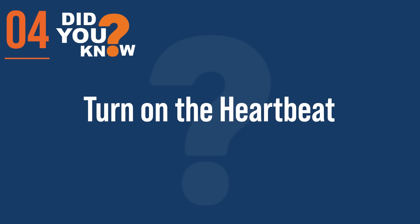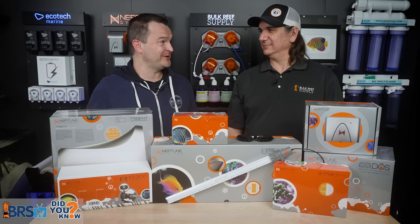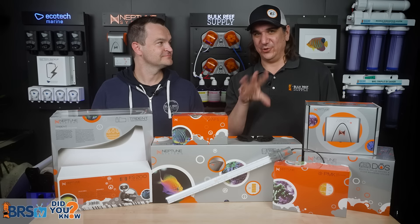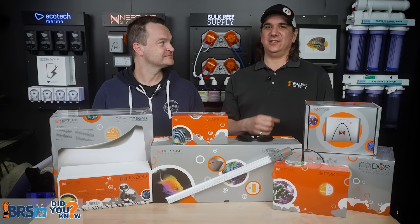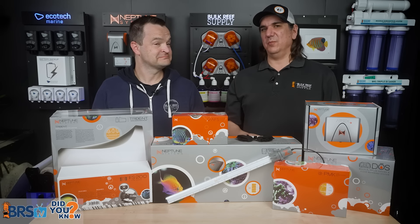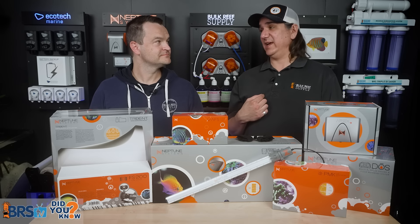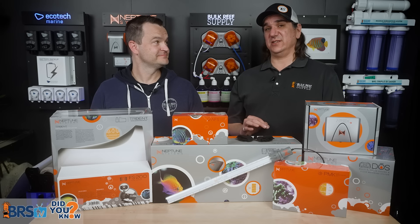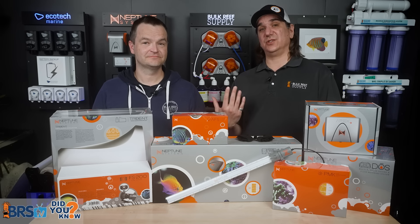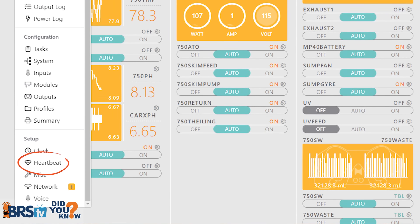Step four: turn on the heartbeat. This is what will actually tell you when everything is down, and it's really the most critical part — and it's not automatically on when you set up the system. The heartbeat is basically a power outage monitor sending little pulses asking, 'Are you there?' As long as the Apex tells Fusion it's there and parameters are good, you're fine. But if it sends those pulses and nobody talks back, most of the time it's a power outage — and it doesn't have to be the whole city. In the 750, we lost a ton of fish because the GFCI triggered and we hadn't turned on that feature. Just go in, turn on the heartbeat, and from that point on, power outages will never be your issue.